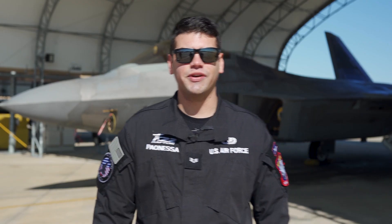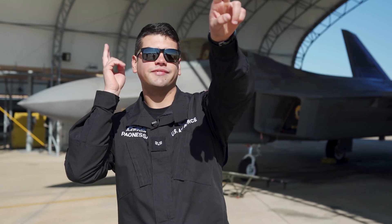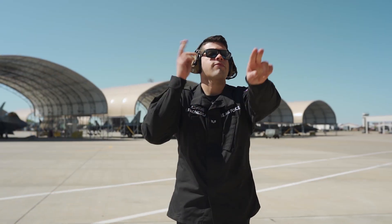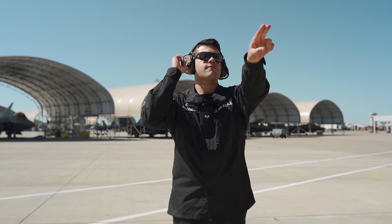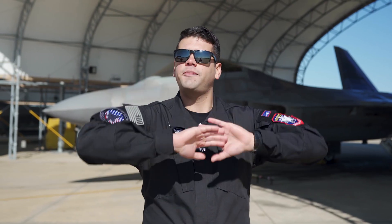Last but not least, it's time for the send-off, where the A-man will head towards the front of the jet and tell the pilot he's cleared throttle up. Next, we'll give the move forward signal before sending off the pilot with one final salute.